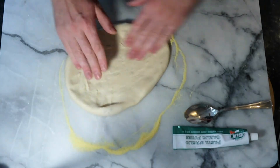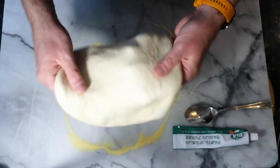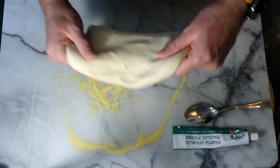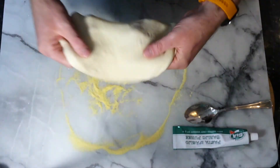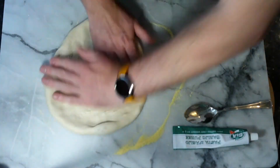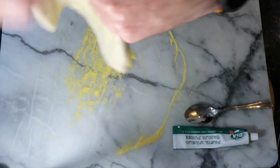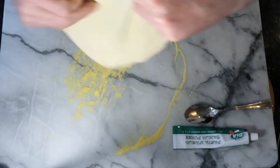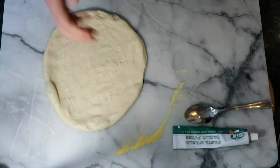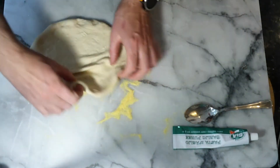Shape it a little bit, leaving that edge for the crust. You can pull it - see how easy this dough is to use. Before we know it we're there. One dough ready to go, this one's going in on the pizza stone.